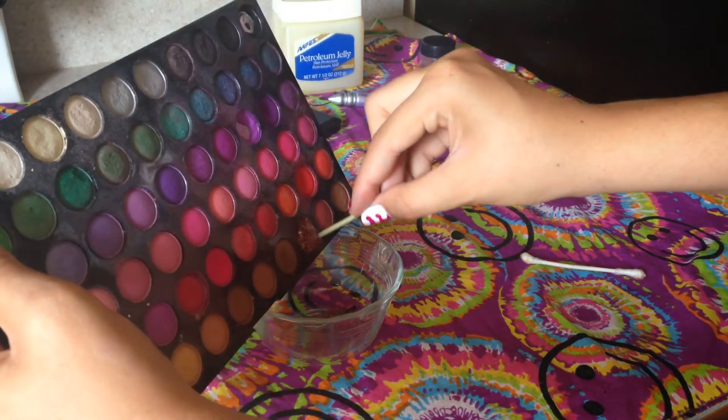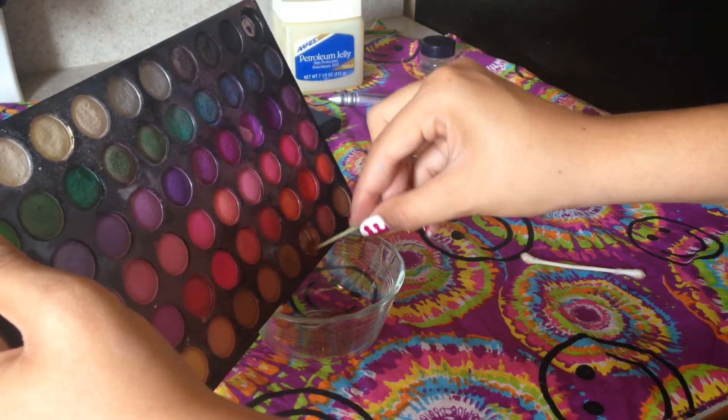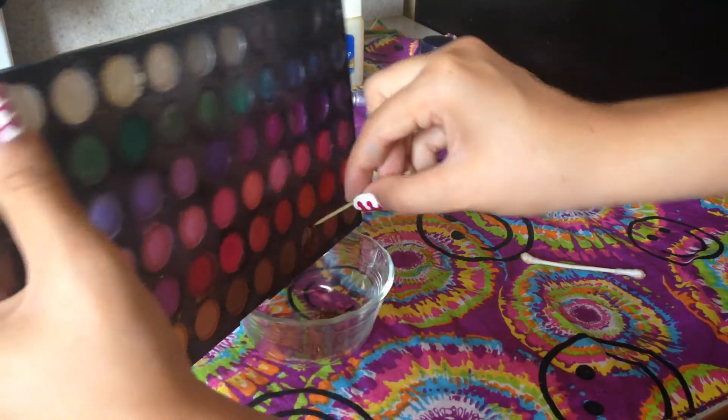The first thing you want to do is find your eyeshadow and scrape it into a small glass container. You also want to make sure there are no chunks in the eyeshadow and that it's as broken up and smooth as possible.